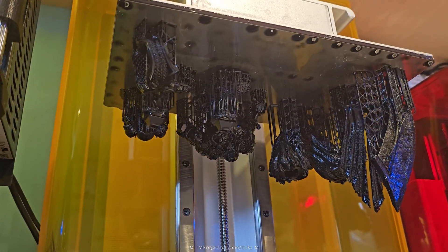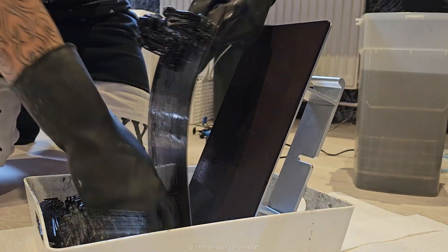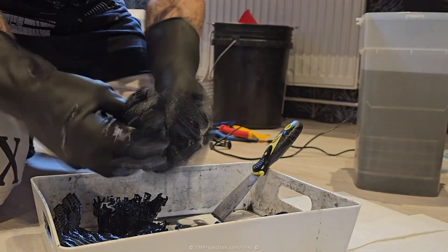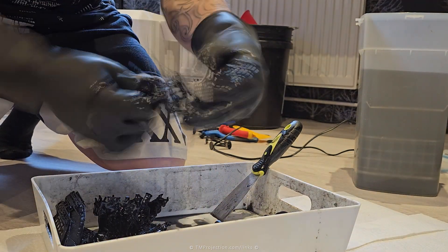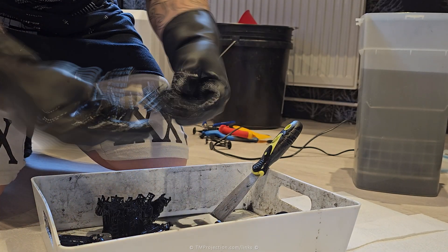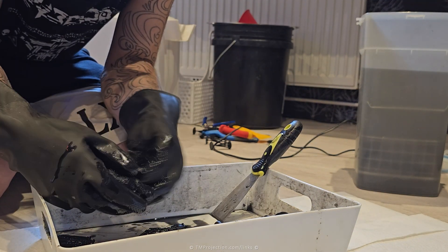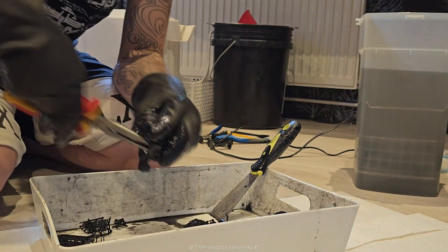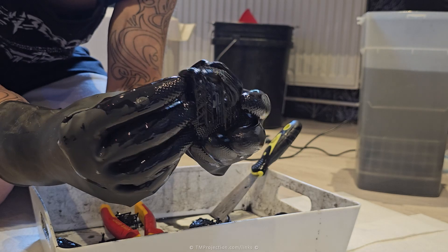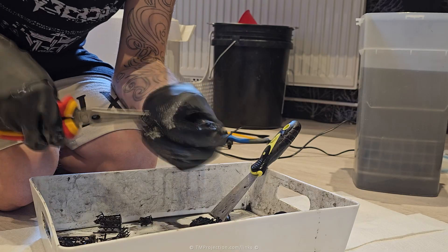Let's get right into it. The prints are already printed, so let me get them off the plate. I've got the WAM BAM plates, which flex really easily so I can just remove the prints from the supports without needing a scraper. I like to remove my supports before dipping the whole object into the IPA. That works pretty well for me. I use thick gloves — not latex — which I constantly reuse, which is great for support removal and cleaning up the prints.